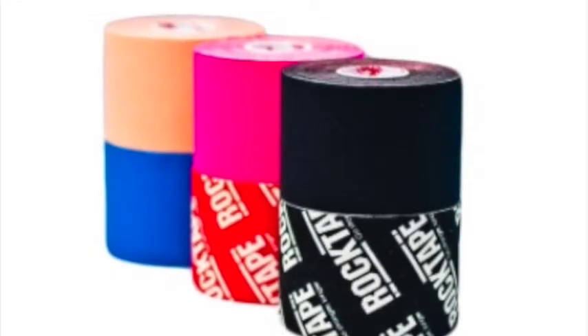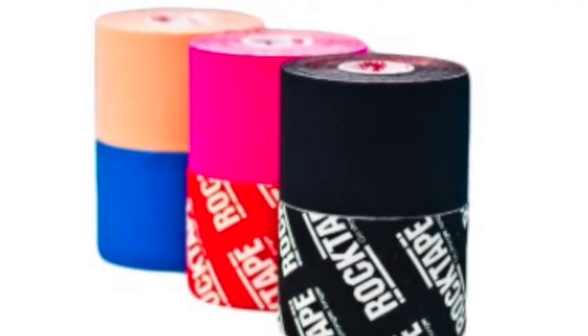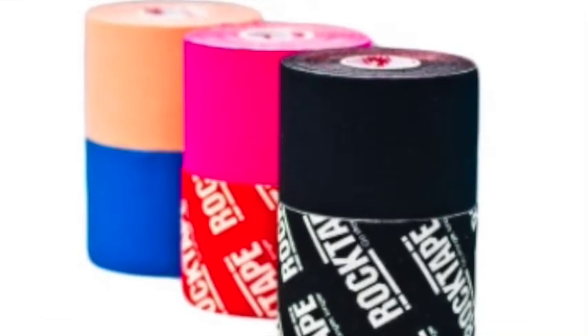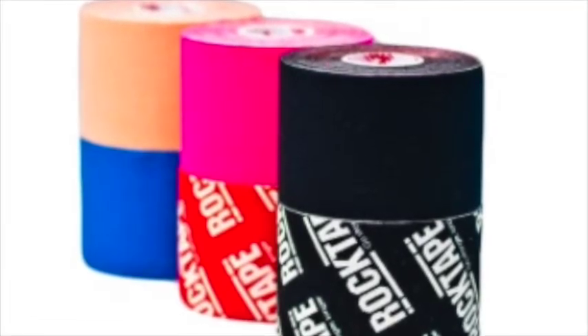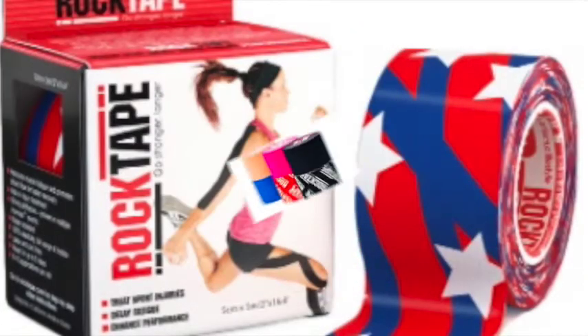Now I'm going to talk about the color of the tape. As you probably know, rock tape comes in a lot of different colors and patterns. You probably wouldn't think that the color would have much to do with the way that it sticks, but I have found that it actually does influence it a lot.